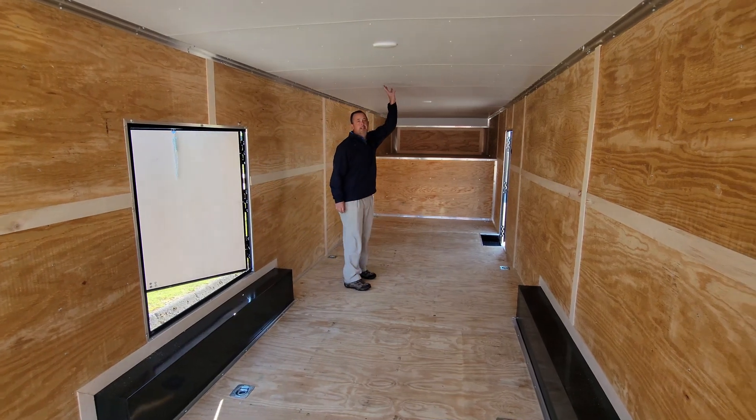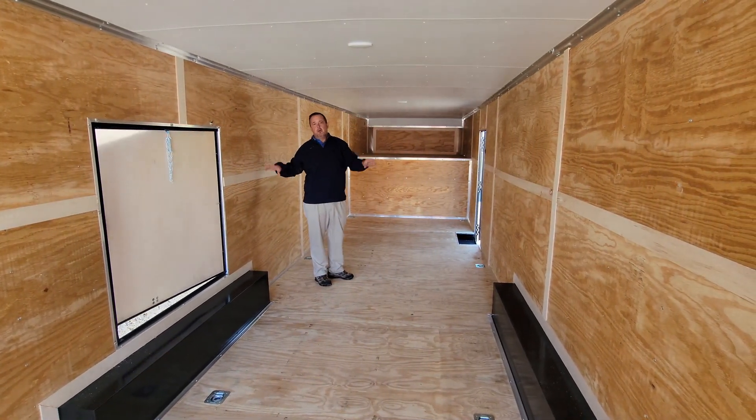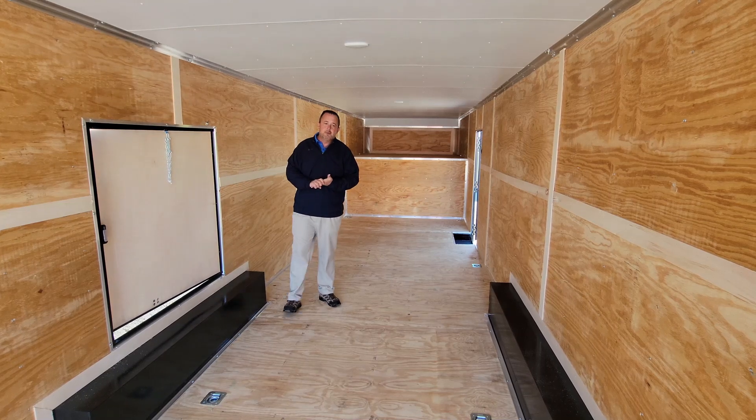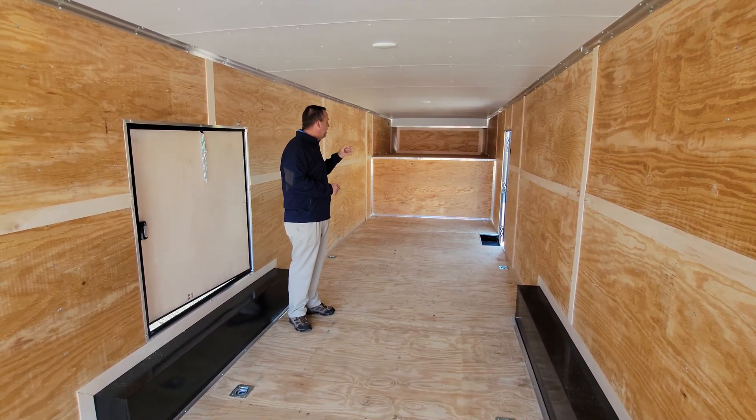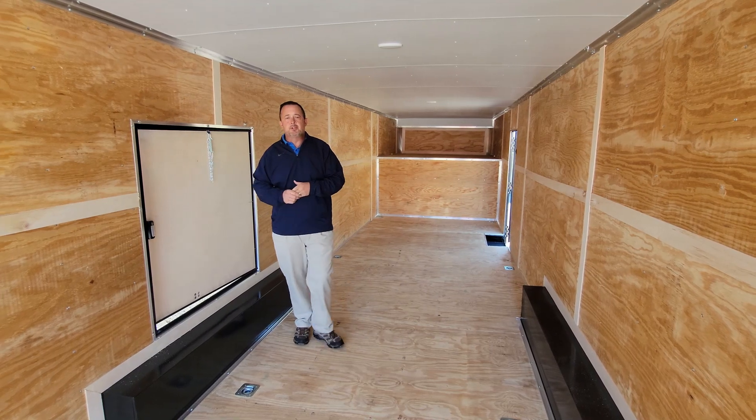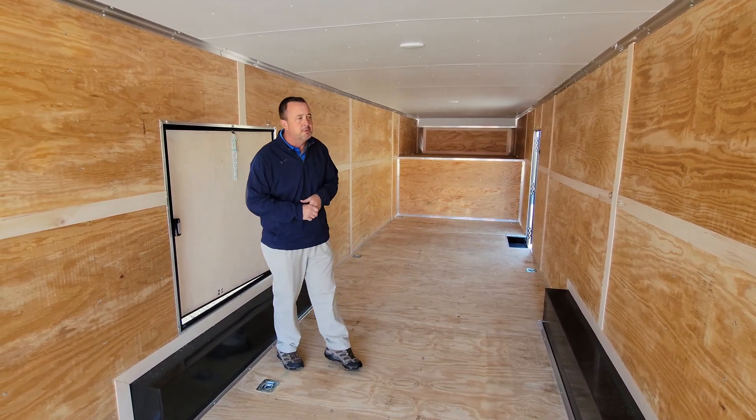We upgraded the ceiling lining for this trailer, and also upgraded D-rings to be able to strap down the vehicles to keep them from moving around during transportation.